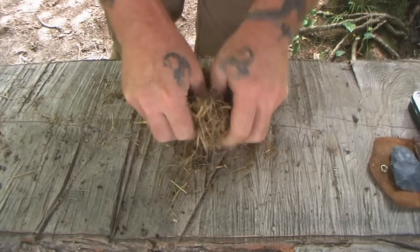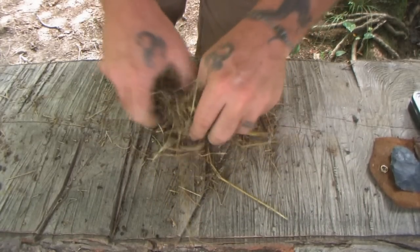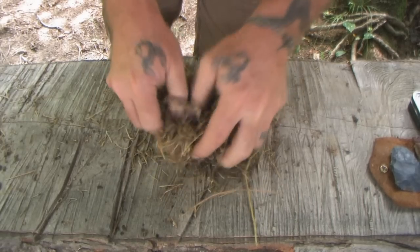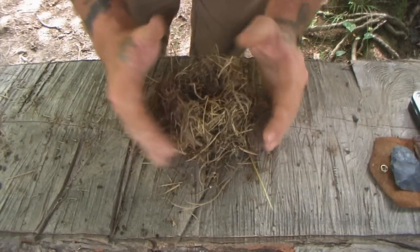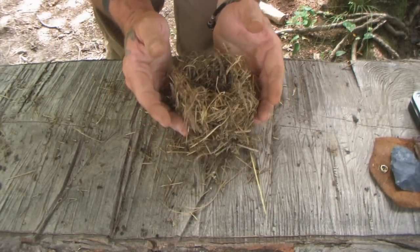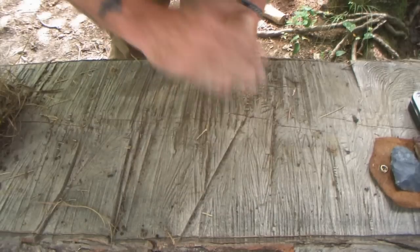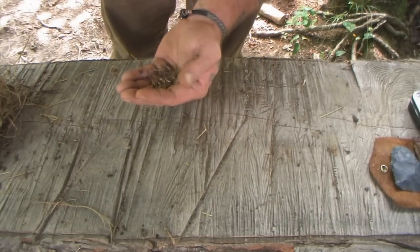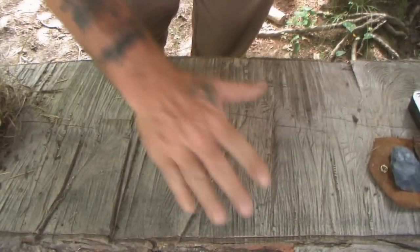I'll start to work that material into a donut shape, like a bird would make its nest. There's a little bit of green grass in there — you want to avoid that if at all possible. Once you have that made, you have your bird nest, and this is where you're going to put your char cloth to ignite your fire. Any fine fibers that come off during processing go right in the middle of the nest, and get rid of any fine dust and outer bark still left on the material.